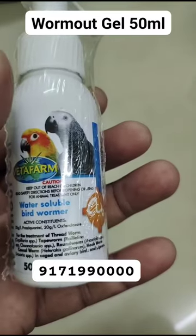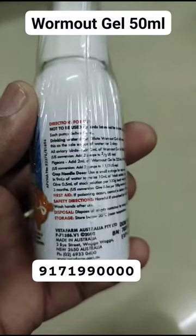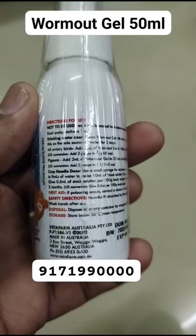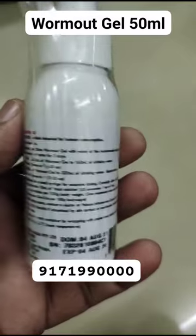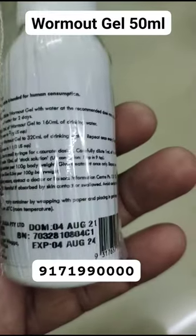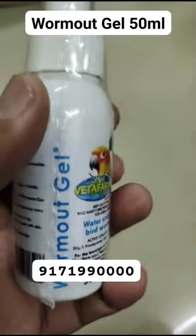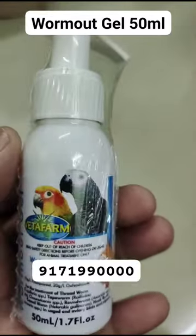Directions: Dilute Worm Out Gel with fresh water and provide this as the sole source of water for two days. Completely safe and can be mixed with a small amount of orange juice for fussy drinkers. Repeat once every three months. For all aviary birds, add two milliliters of Worm Out Gel to 160 milliliters of drinking water.